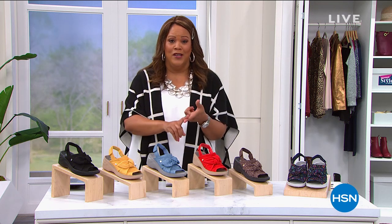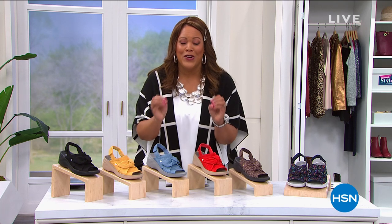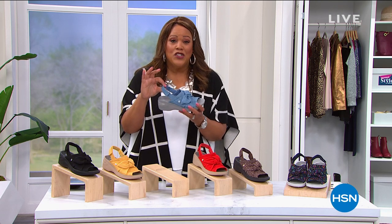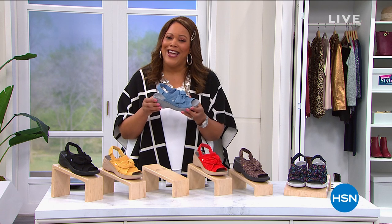A shoe — a sandal that you can throw in the washing machine. It airs and dries. It's anti-odor and adjustable with a slingback. It's adorable. It's the best value of the day.